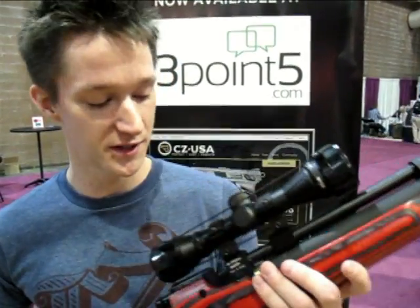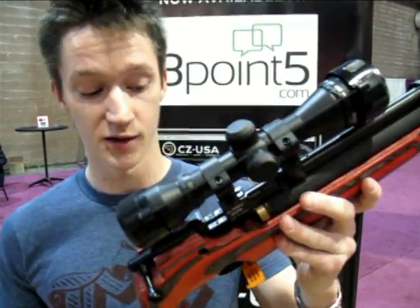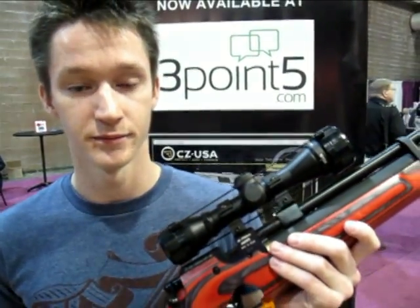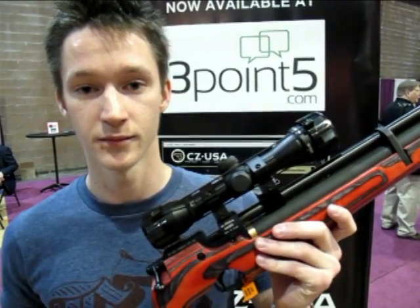I'm looking at this and I'm still struck by the price — only $429. It looks like a great buy. CZUSA has promised to send us one for testing, and maybe we'll ship it up to Seattle so you can give it a try.